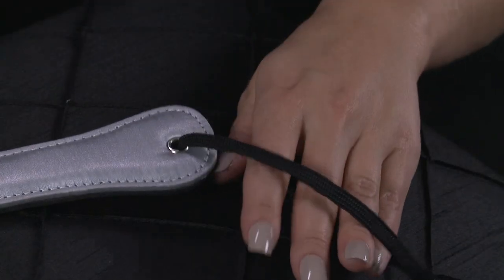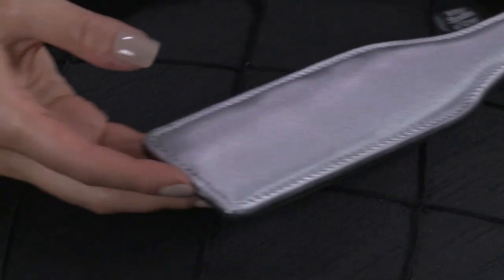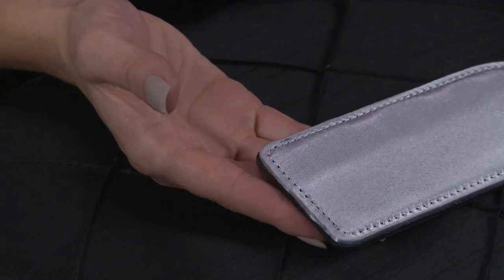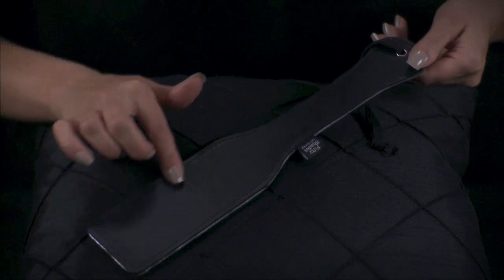When you're ready, use the easy grip handle to swing your paddle, aiming for the buttocks and backs of the thighs. Alternate between smoothing with the soft satin and spanking to heighten anticipation.